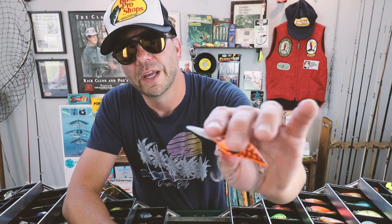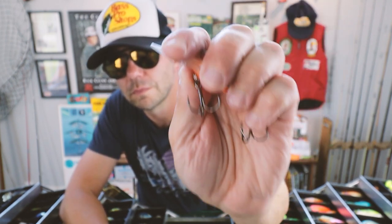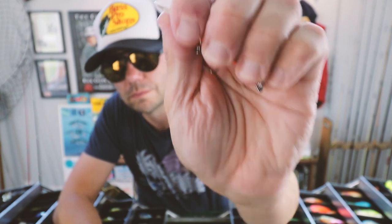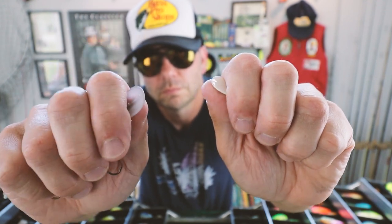Here's a new Wiggle Wart — and here's the original. The original definitely has a more low-pitch click to it. It's subtle but different, and that lower-pitch click I think more closely emulates a fleeing crawfish.